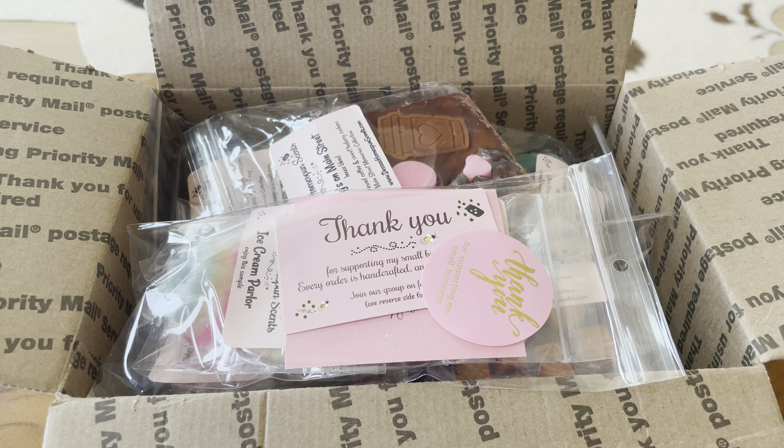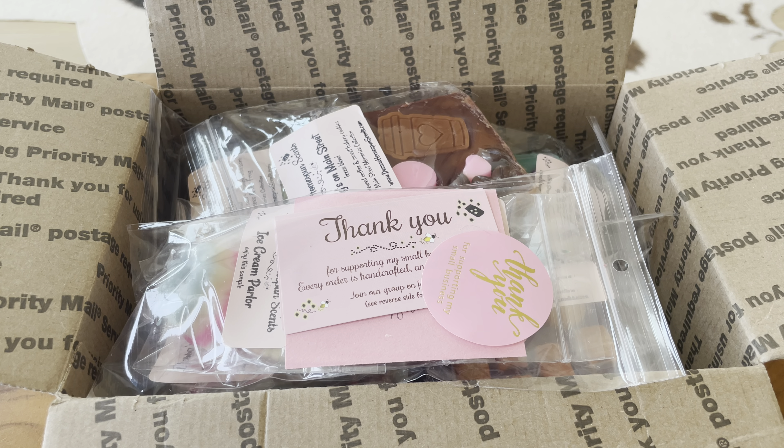Hey everyone, welcome back to my channel. Thanks for tuning in today. I have a haul from Dessa's Home Spun Scents. She's actually a local vendor to me — she's in Gilbert, Arizona, and I'm in Phoenix. She recently did a restock on April 9th, and I received the package yesterday, April 20th. It was a ready-to-ship, not a pre-order, so it was very quick. I got it very quickly because I live so close to her, which was awesome.